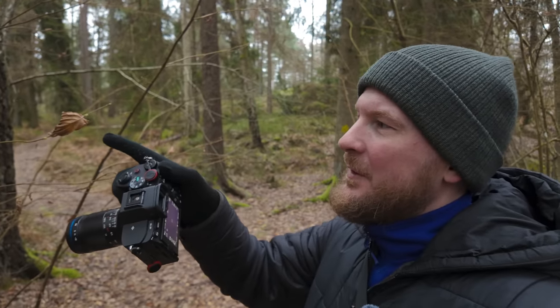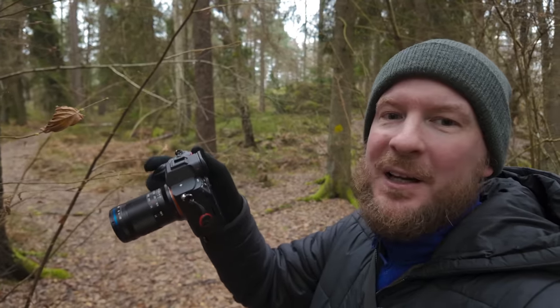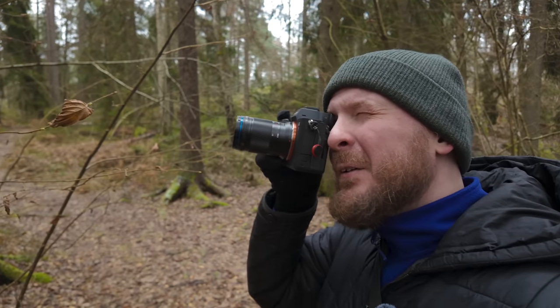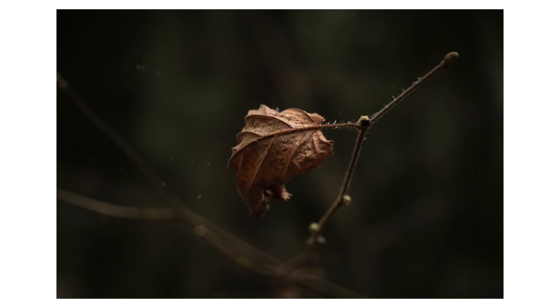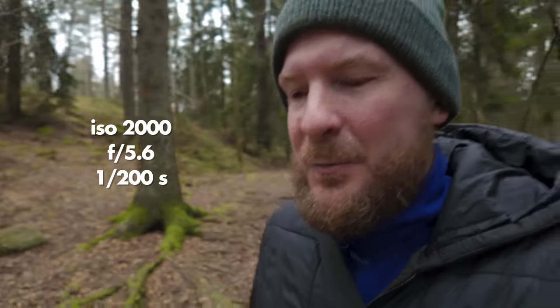I think this leaf here is a great subject. We have some interesting light and it's sitting on a branch that's sticking out. It's a pretty simple picture but I love the look of these kinds of pictures. I'm shooting at a high ISO, f5.6 on my lens, and 1/200 shutter speed, which in most cases is enough for close-ups and macro.